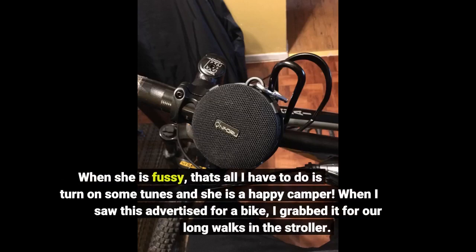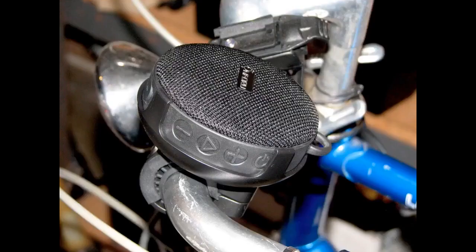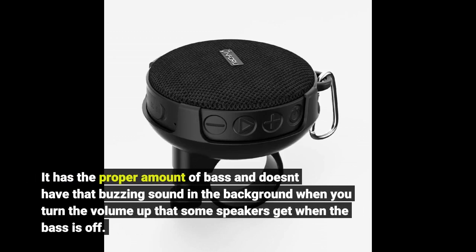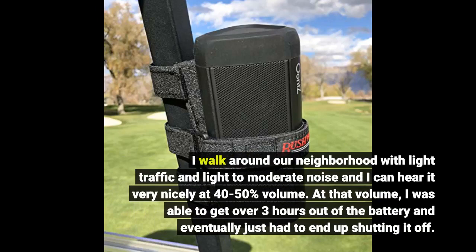When she is fussy, that's all I have to do is turn on some tunes and she is a happy camper. When I saw this advertised for a bike, I grabbed it for our long walks in the stroller. I tried to play my cell phone but it's never loud enough. This speaker is loud — much louder than I expected. It has the proper amount of bass and doesn't have that buzzing sound in the background when you turn the volume up that some speakers get when the bass is off. I walk around our neighborhood with light traffic and light to moderate noise and I can hear it very nicely at 40-50% volume.